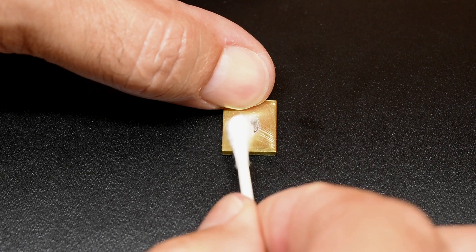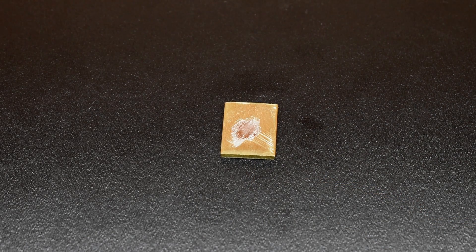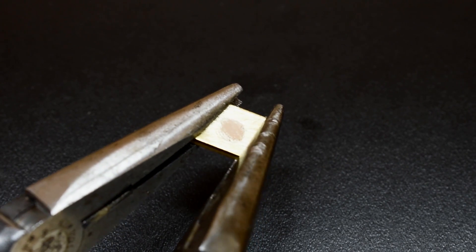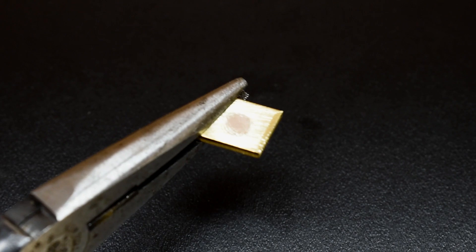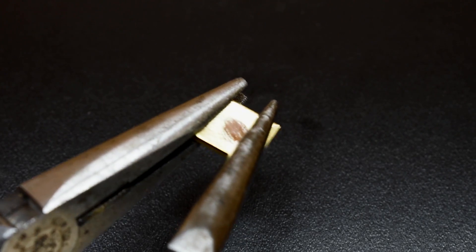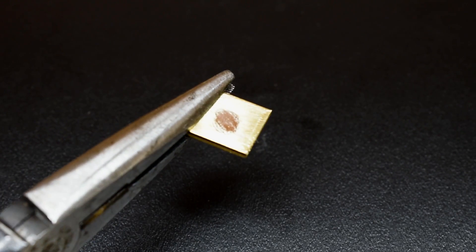Now let's take a look at brass. No damage to the surface of the brass. Taking the needle nose pliers — that's strong. It didn't have any effect that I could tell on that piece of brass.